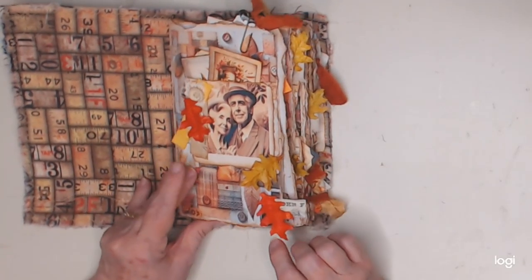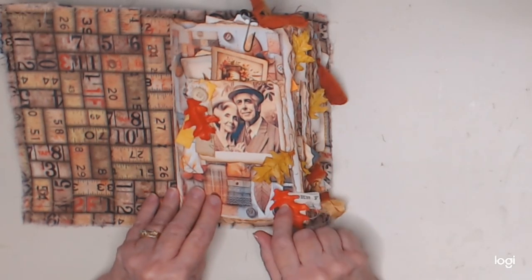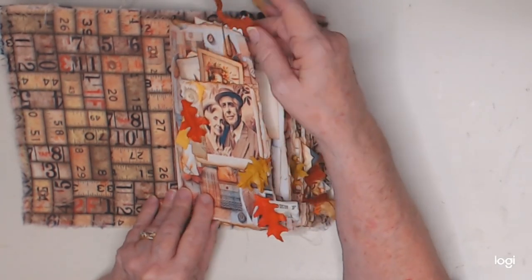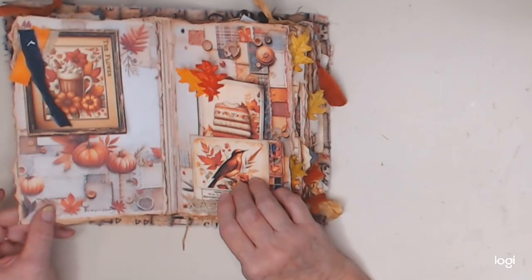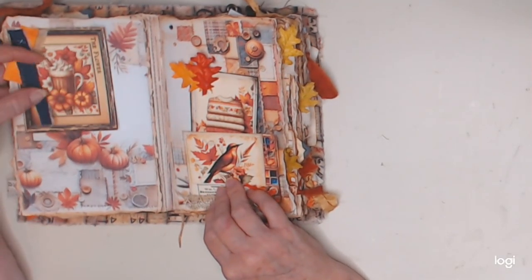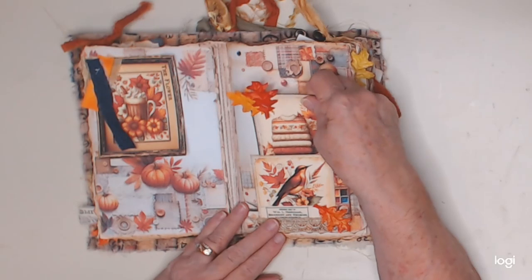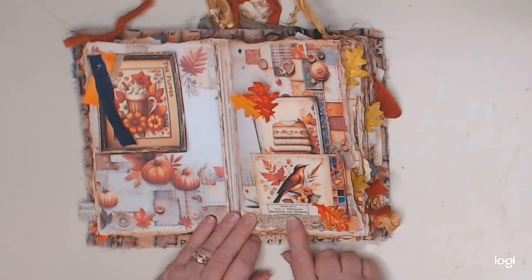I'll just go through it quickly and flip through. Added some fabric page tabs, stapled on some fall leaves in various areas, added some sari silk to the paper clips. This was already in here; I stapled this onto a page — you can also use it as a tuck spot. Added some denim, added some papers behind it, and over here I just stapled a couple of fall leaves onto this piece of ephemera and tucked it into this pocket where I added another leaf and some trim.